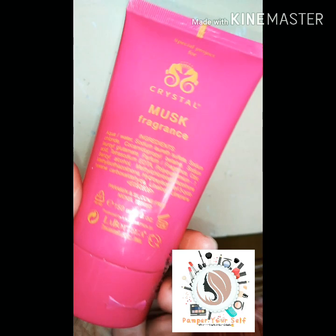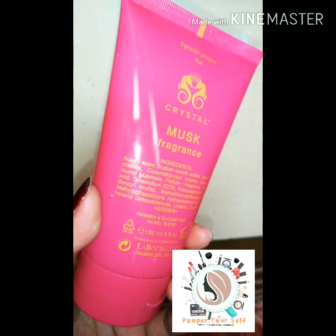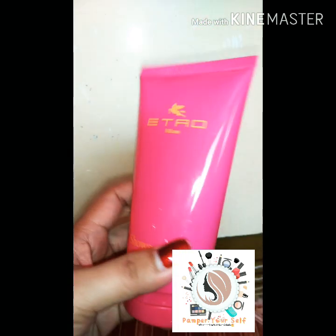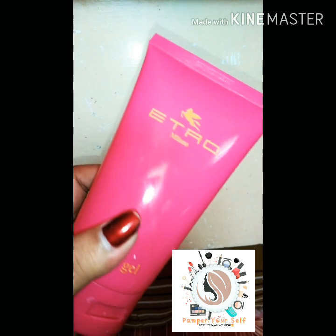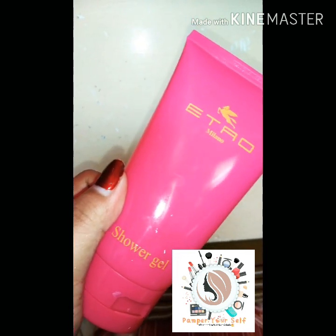So bali guys, yung soap na gagamitin natin sa pag-cleanse ng brush is yung etong Etro Milano Shower Gel. Although shower gel sya guys, it works pa rin kasi nga ina-cleanse talaga niya lahat ng mga excess makeup sa brushes. At isa pa guys, napakabango niya sobra.